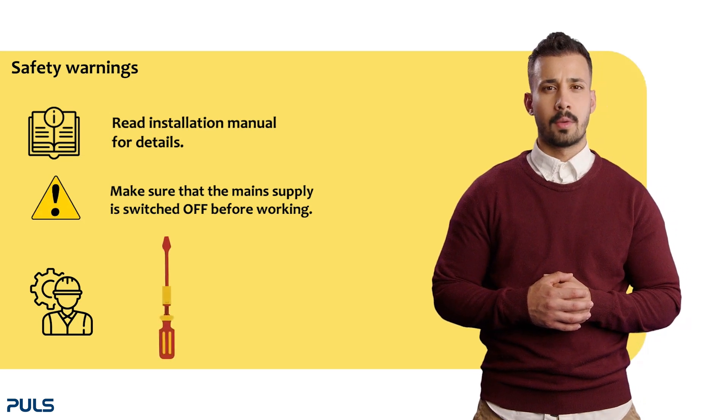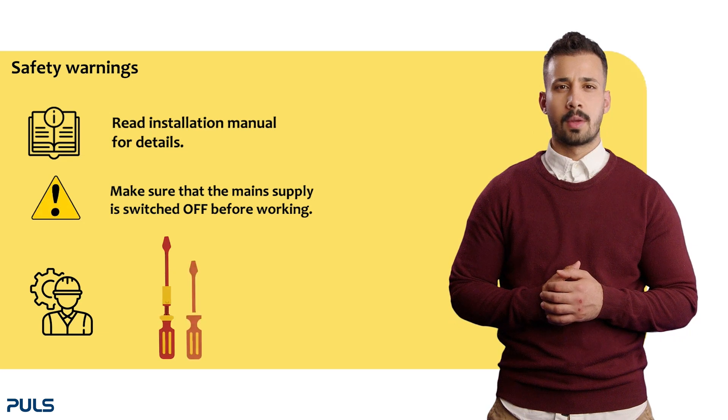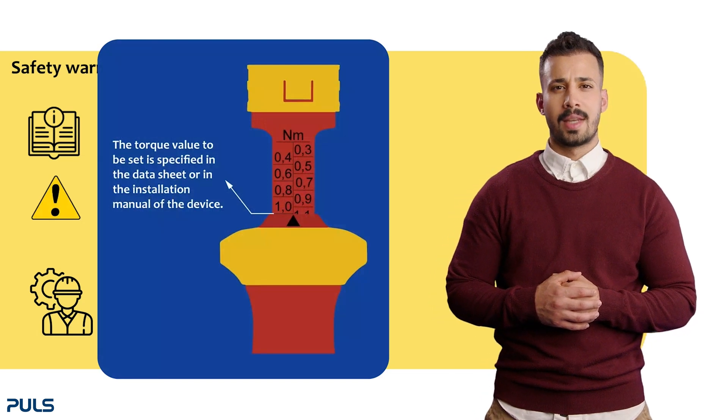You will need an insulated screwdriver, like a VDE torque screwdriver for mounting and a VDE screwdriver for dismounting. The recommended tightening torque can be found in the datasheet or in the installation manual.